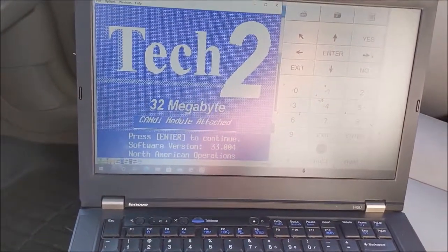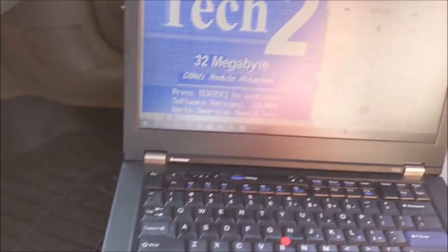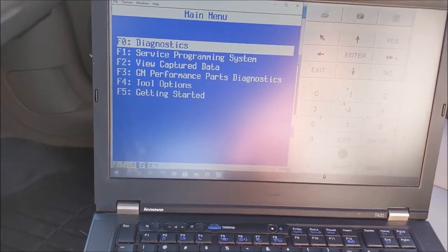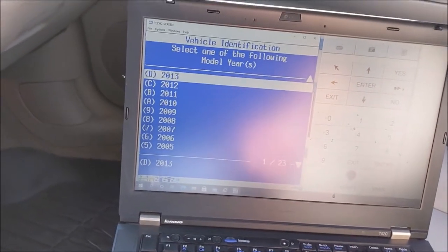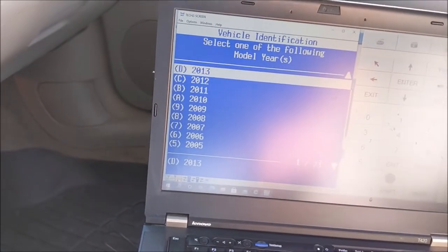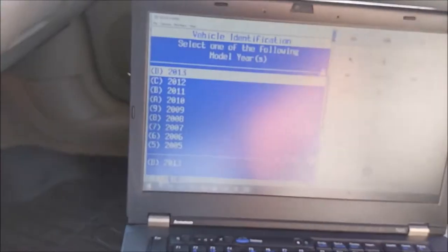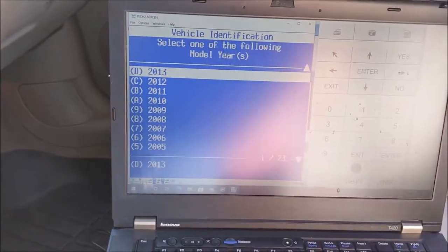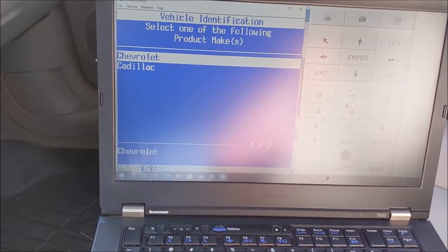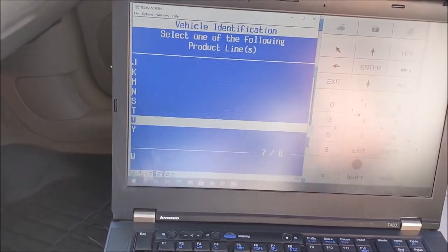I'm rocking the Tech to Win here on my VCX Nano. We're going to set this up. This is my 2015 Impala Limited LTZ, which is essentially a carryover of a 2013, which is the latest year you can use Tech to Win. So if I just set this as a 2013 Chevy Impala, we should be golden.